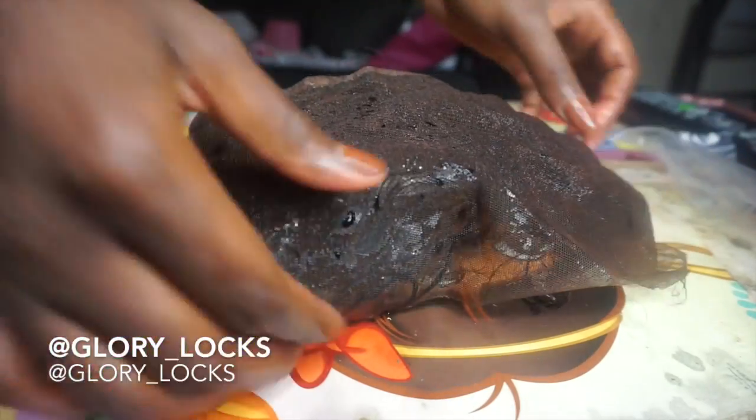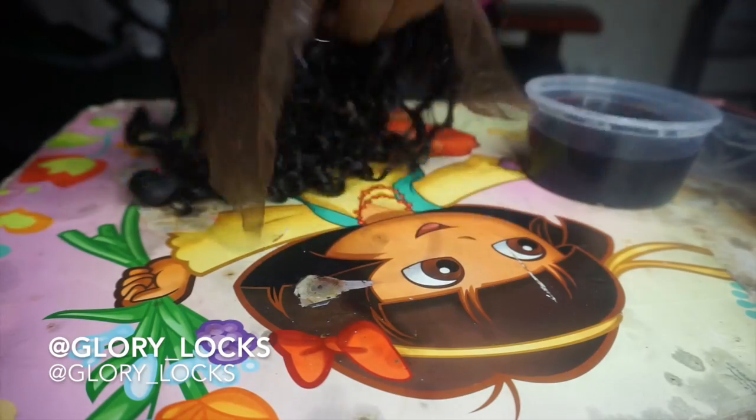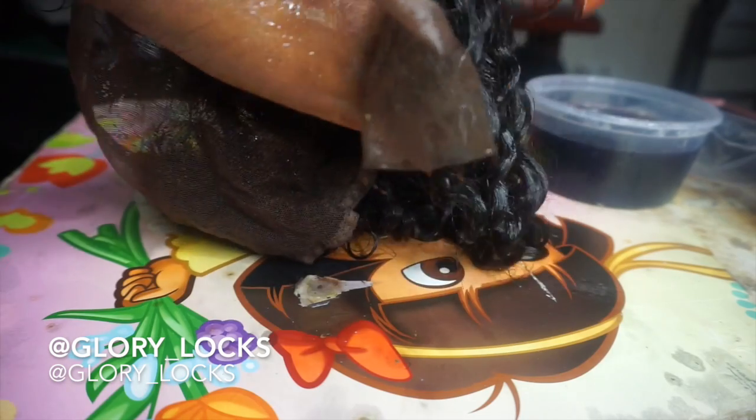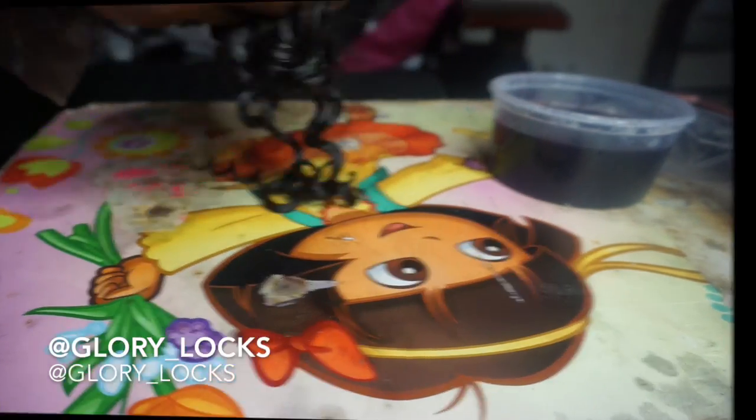Now I'm going to deep condition this for about an hour and then sew it into my wig unit. If you want to see how I made my wig unit, I'll leave the link in the description box below — so check it out.